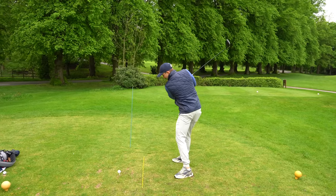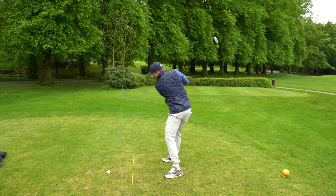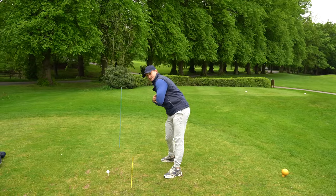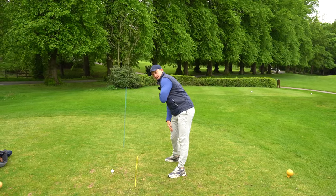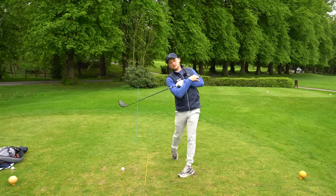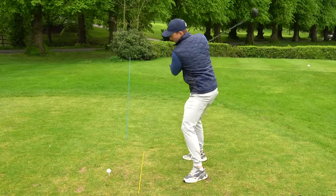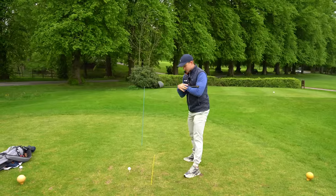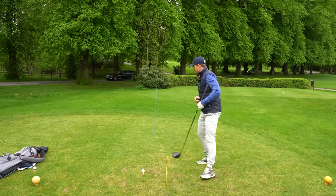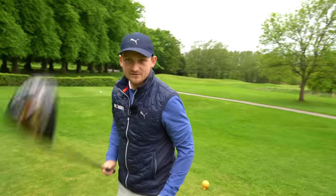I'm going to feel like I leave my chest pointing at this alignment stick for longer as I start down. Now look where I've managed to get the club — my shoulders look like they're pointing a little bit more to the right. Swing that through — look what space it comes through, it's coming through more from the inside, not out and over there. So straight away, just by delaying this upper half, you're getting that club to travel in a different space.